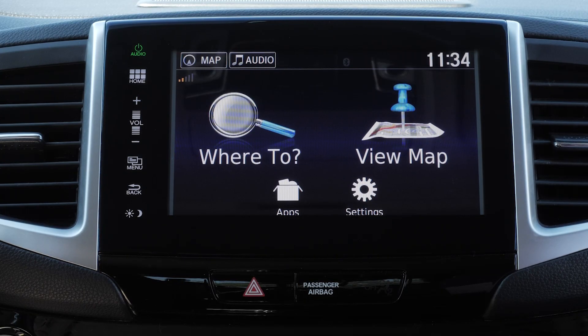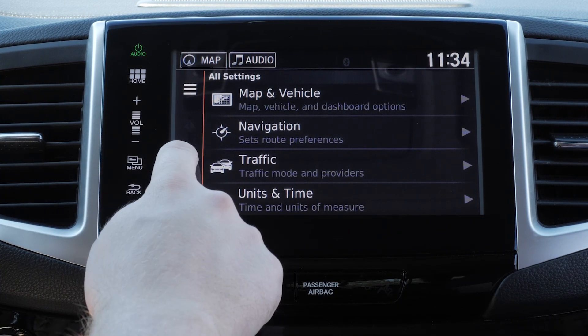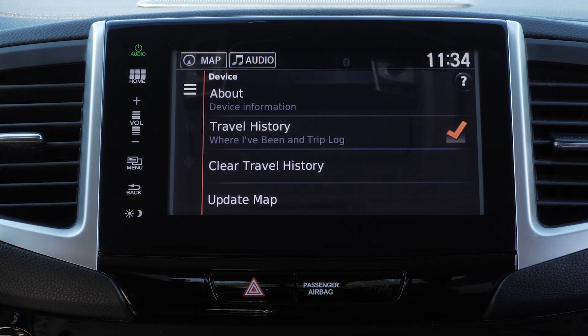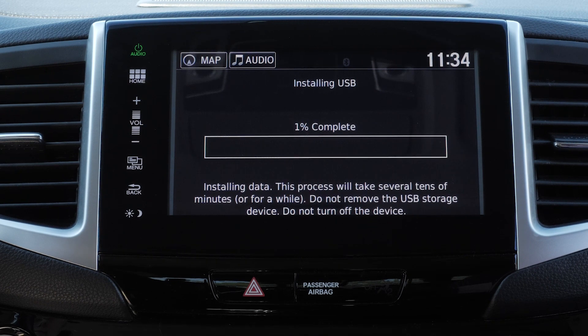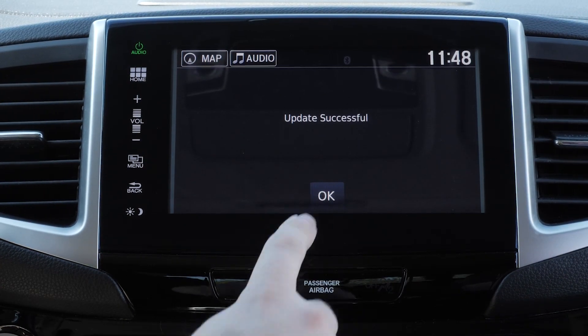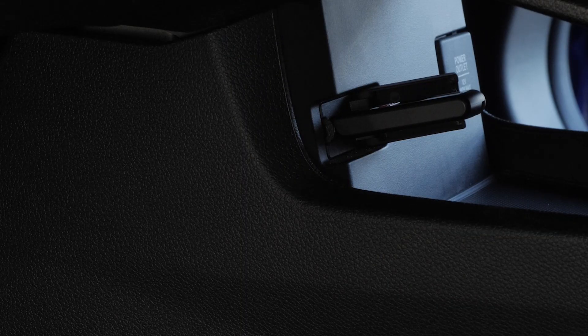On some Honda vehicles, select Settings on the Navigation home screen, then select Device, followed by Update Map. Read the notes and select Yes to continue. The map will begin installing. Select OK once the update completes and remove the USB flash drive from the USB port.